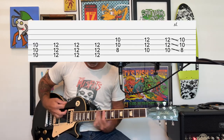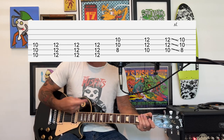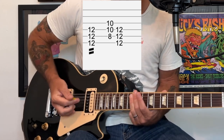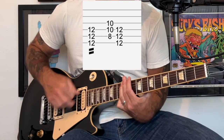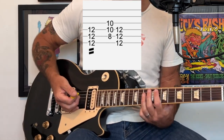For the outro, we're going to play that pre-chorus part again, but this time the drums are going to play like double time. It's going to build up with the drums playing double time, and then you're going to end on that 12th fret power chord — basically doing some tremolo picking and then playing that power chord at the 12th fret.